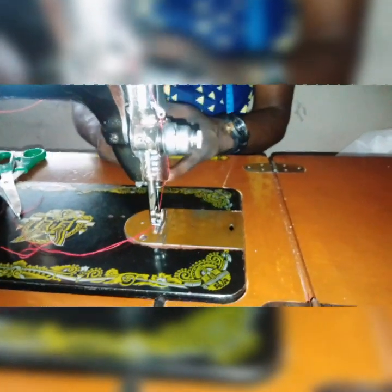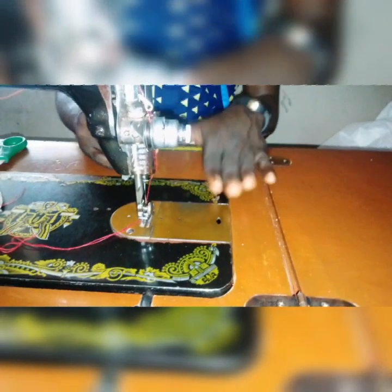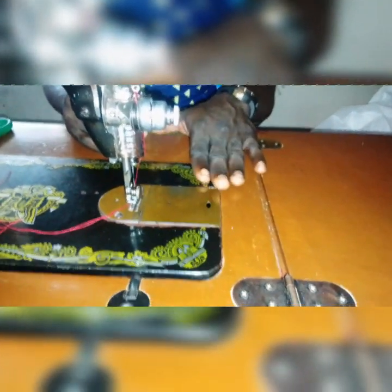Hi, welcome to my channel, Nyaike Fashion. In today's video I'll be teaching you how to sew a bishop collar.